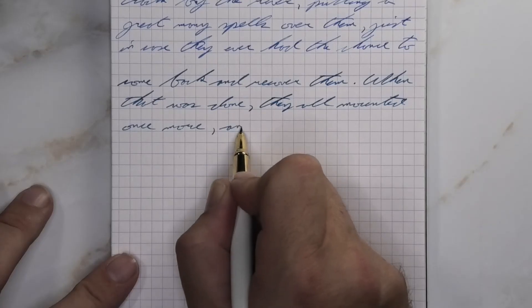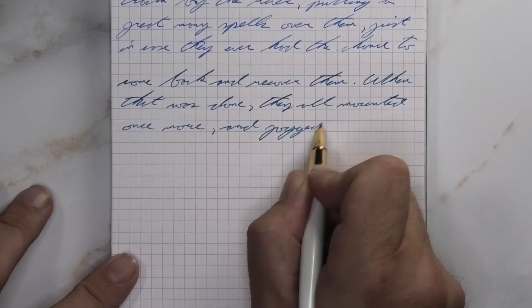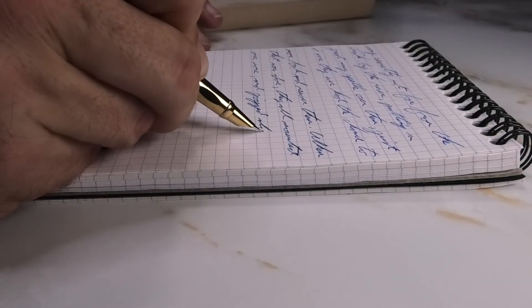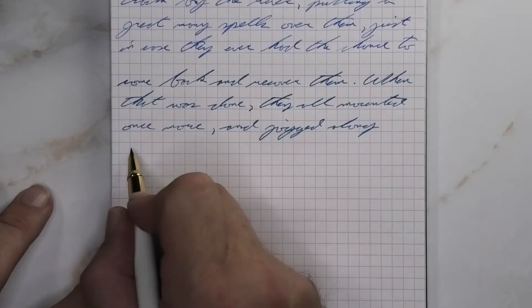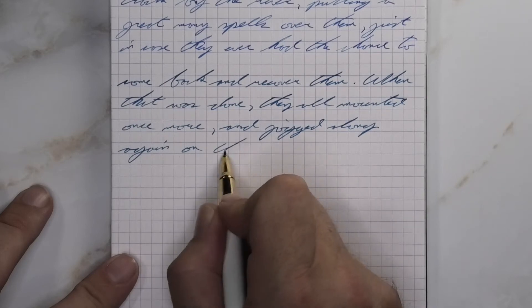Looking at the wet fine nib, quite a bit darker than it was with the soft fine, and a lot lighter than we had on the Clairefontaine. What we're getting to see here is an ink pushing its way through and dealing with my not cleaning a pen as well.